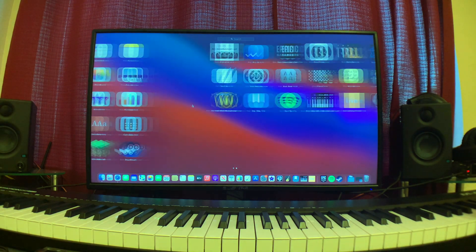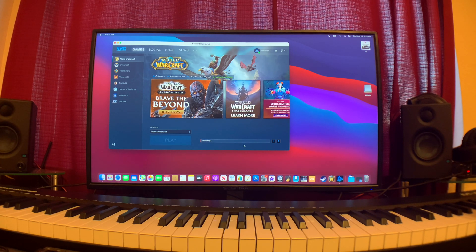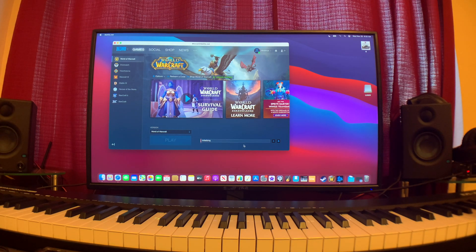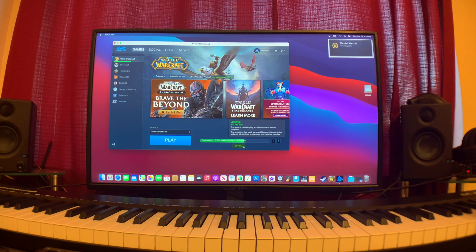Today we are going to be doing a demo of World of Warcraft. Blizzard announced full built-in compatibility out of the box with the M1 chip. I went ahead and downloaded the free version that you can play up to level 20, and I've actually just been playing around with it on my spare time, really enjoying it — it plays really well.